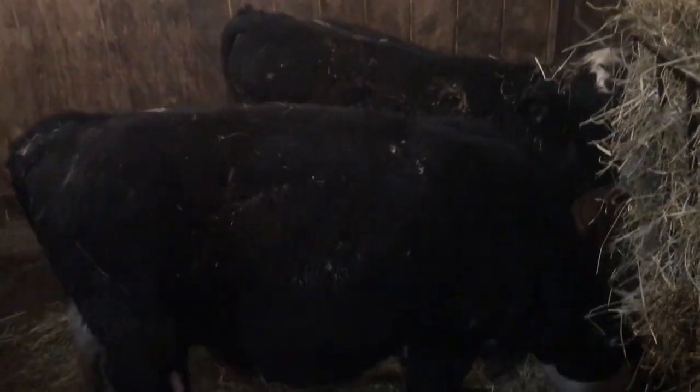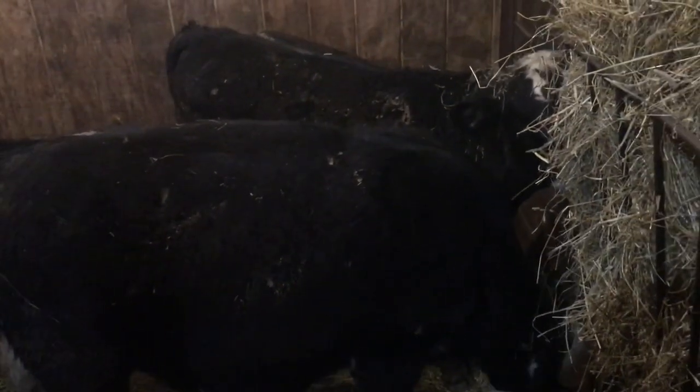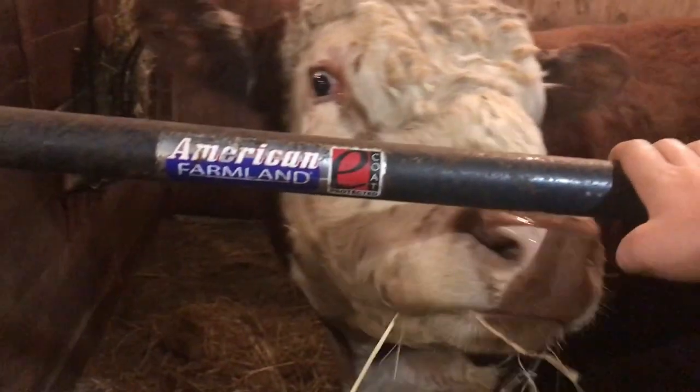Here are the two steers, Skid and Dozer — they're getting big. They'll probably be ready for butcher right around January 2020. And here's Bubba the bull. He loves attention, he loves his scratches.